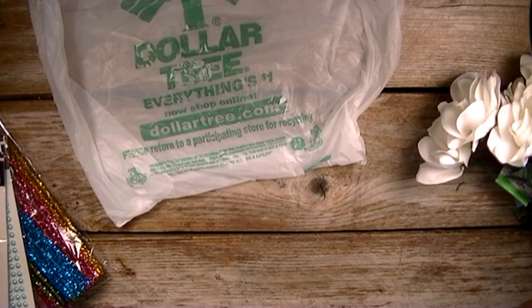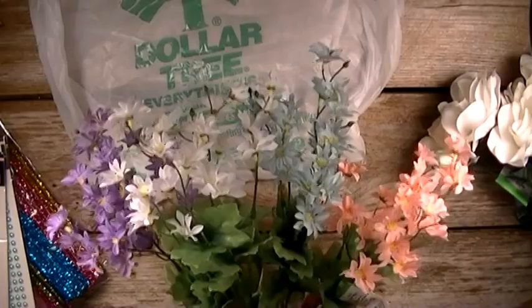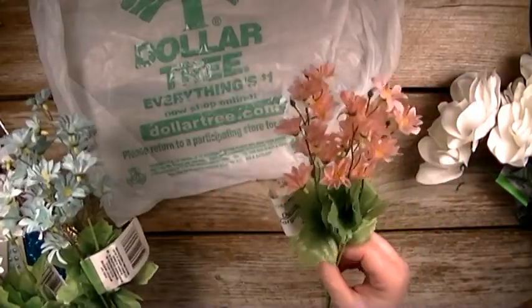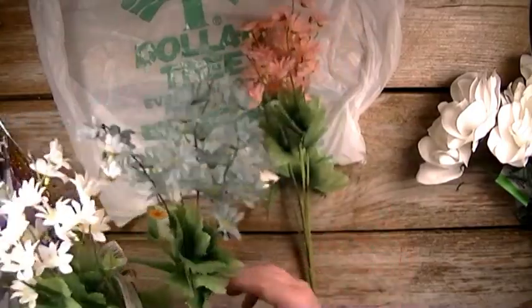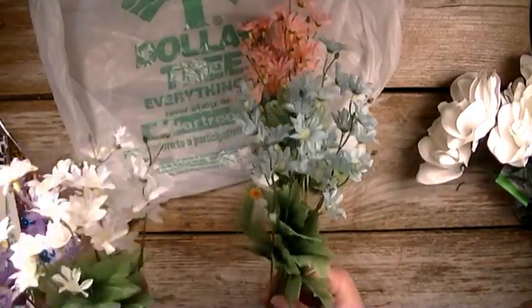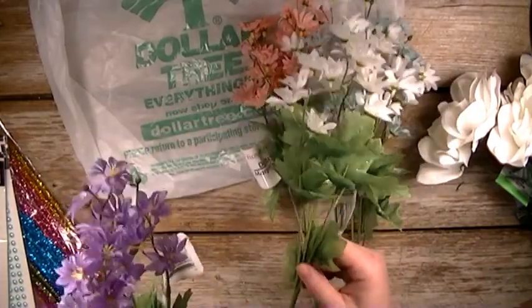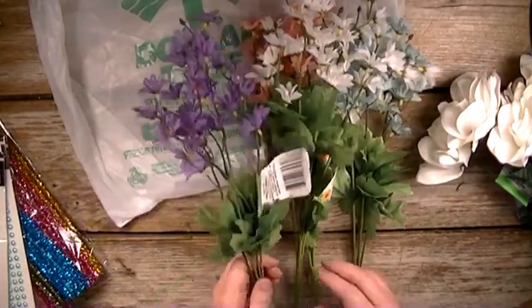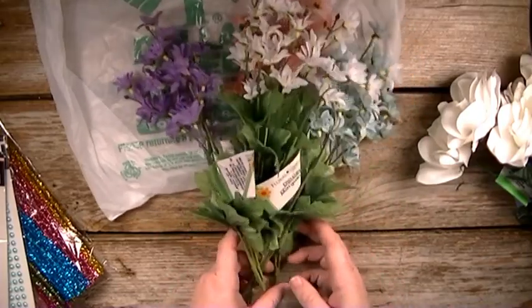So first of all, I have some flowers here. I have these really cute daisies that they have for their spring. So there's the pink and like the mint — it's like a mint green, white, and purple. Super cute. I'm going to use these to kind of decorate my craft room.